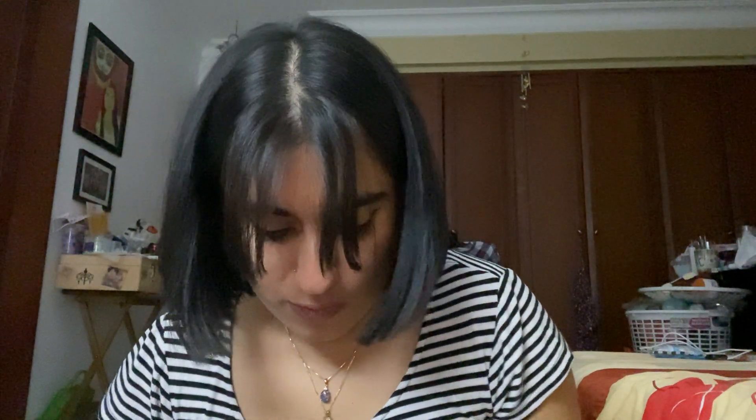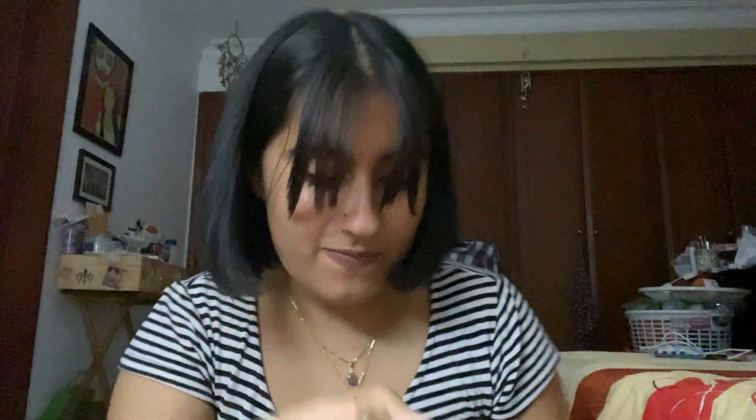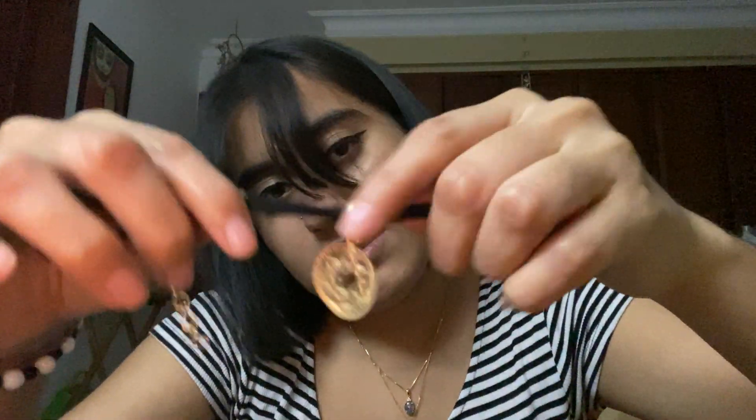Moving on to ones I've made — I made this choker but haven't done the finishing parts of it. This one was gifted to me; it's a little choker. It's a Star of David — I hope I didn't make a mistake, but wouldn't it be funny if I did.